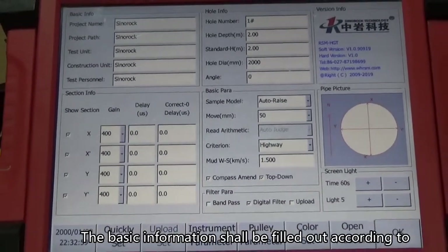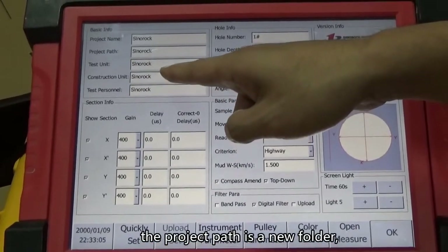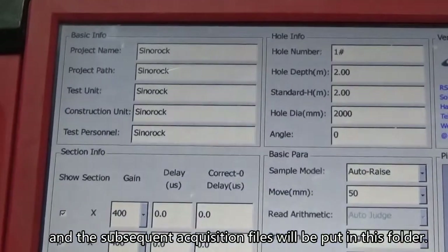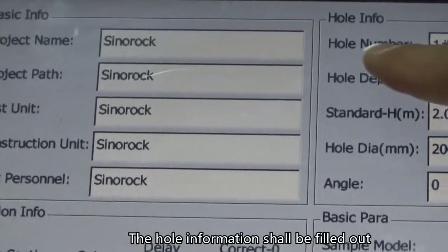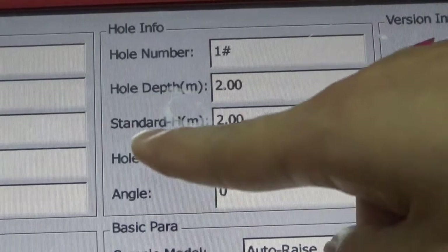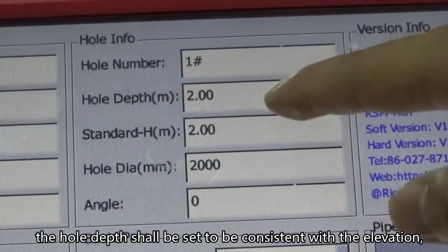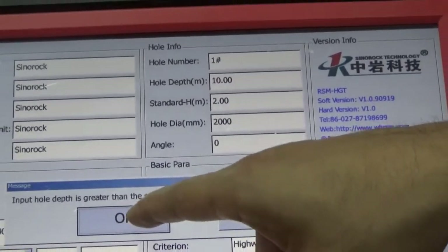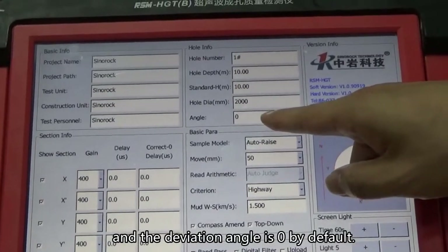The basic information shall be filled out according to the actual situation on site. The project path is a new folder, and the subsequent acquisition files will be put in this folder. The hole information shall also be filled out according to the actual situation on site. The hole depth shall be set to be consistent with the elevation, and the deviation angle is zero by default.